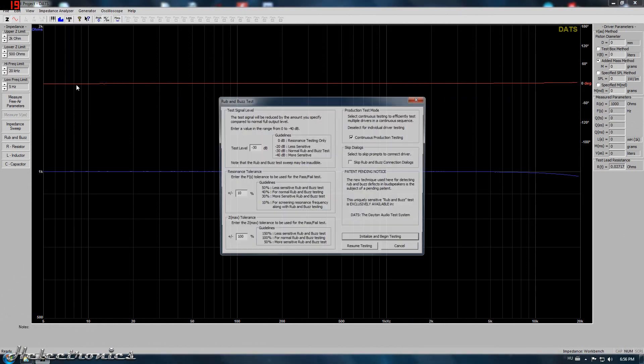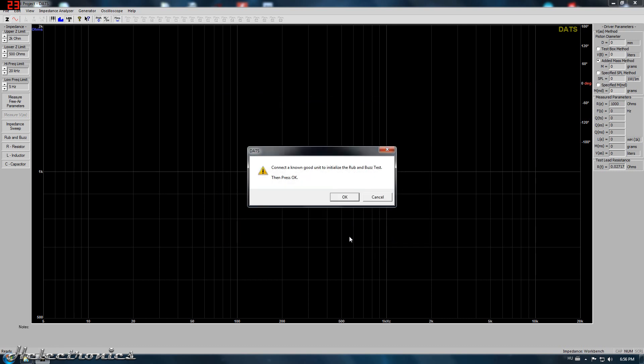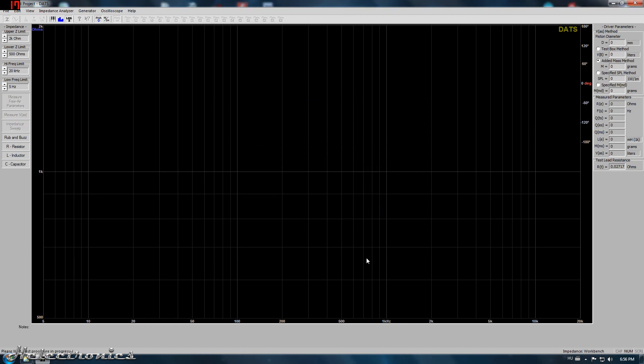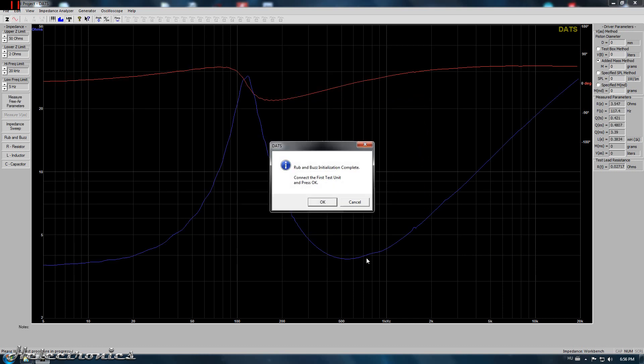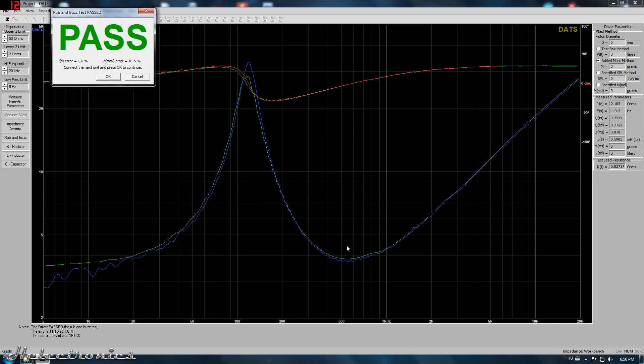There is another feature I would like to talk about: the rub and buzz test. The test signal level and the tolerances of the FS and Z-Max can be set for the test. First, a known good speaker has to be measured, and after that the series testing can be started. If the measured values are within the tolerances, the speaker passes the test; if not, it fails. For this test I used two AIMA speakers.